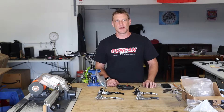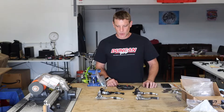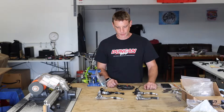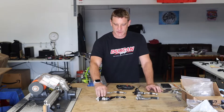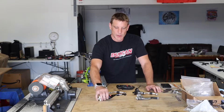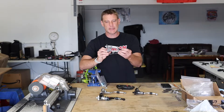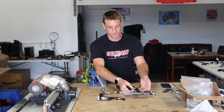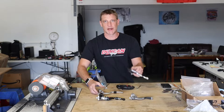Finally getting around to the clutch lever pull weight — I've been wanting to do this for a couple of weeks now. I've got four popular levers here and we're going to do this in alphabetical order. We've got the ASV F4 adjustable, the Moose Racing Shorty — I think it's called their Easy Clutch Pull — RTC, and a Works Connection.